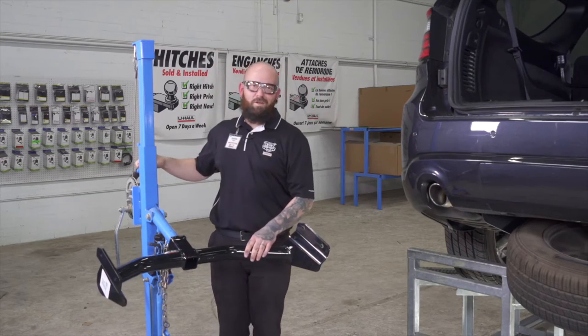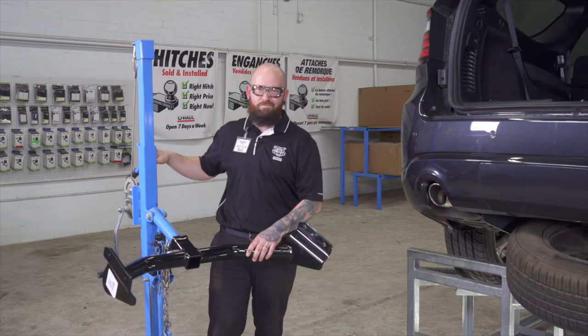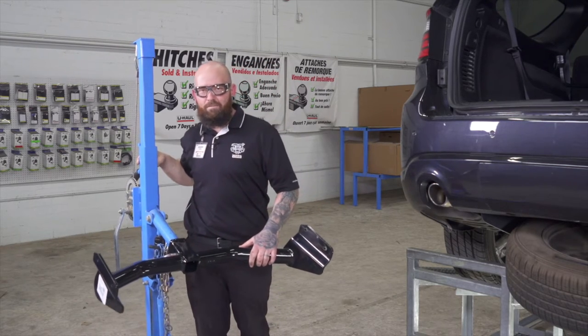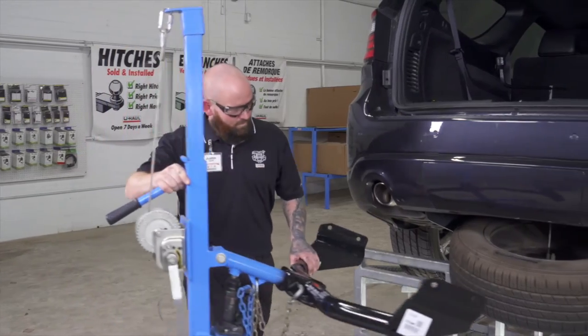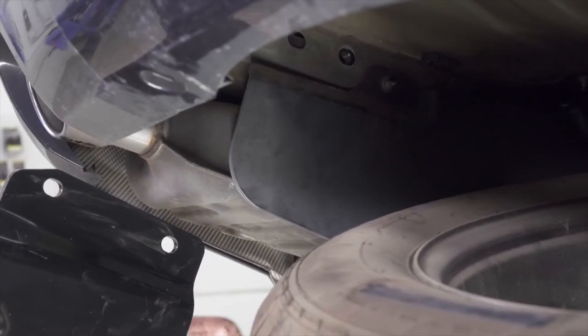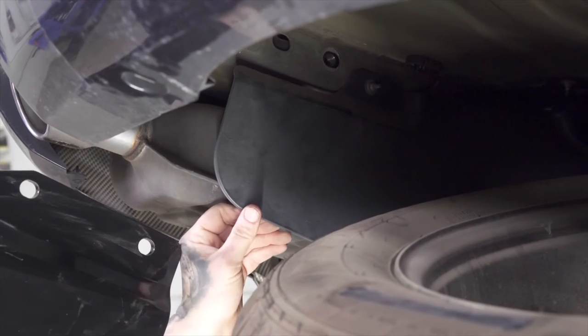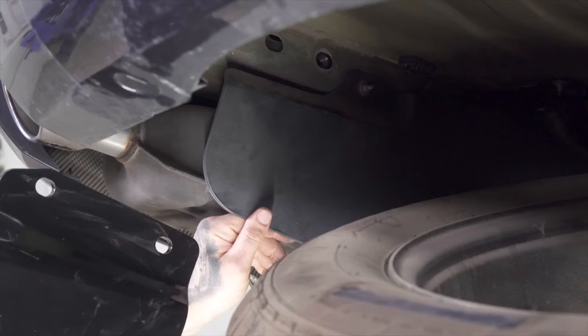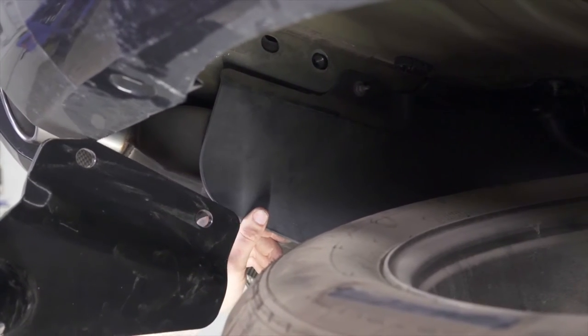All right, so now we're going to roll our hitch into place using our exclusive U-Haul hitch jack. If you don't have one, you may want to get some extra hands — it is kind of heavy. Your vehicle may have these heat shields for the spare tire. They are plowable, so you're going to put the hitch on the inside of it and it should flex out when you're pushing it up in there.